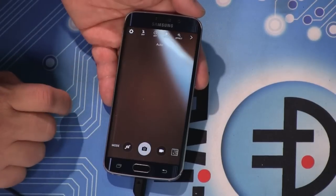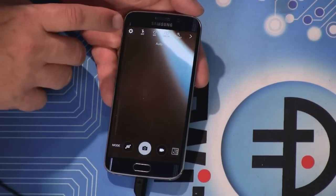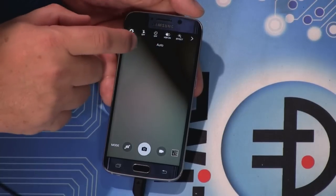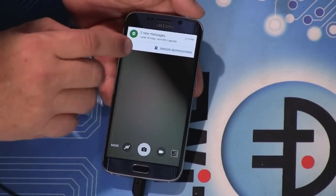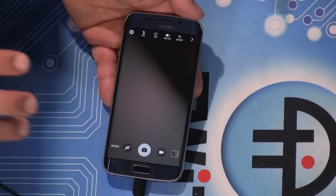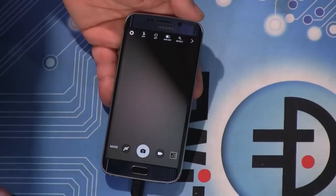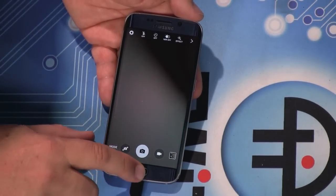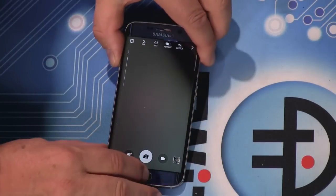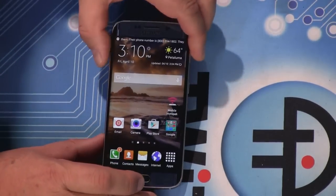You have auto HDR, which I've used almost all the time because it seems to do a good job. And because this is such a fast camera, the auto HDR is very fast — you don't feel like you're taking multiple pictures, it's just the same as without it.